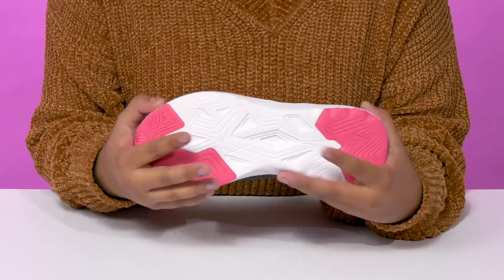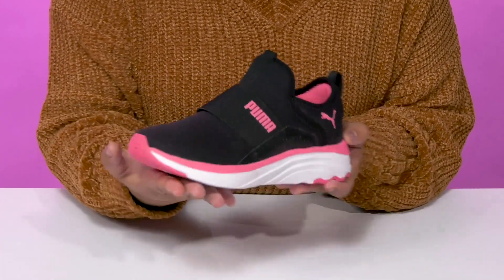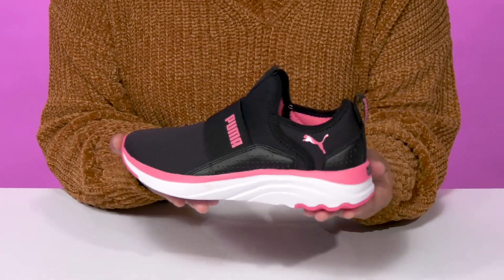They'll love the fact that they'll have a zoned rubber outsole that'll give them ultimate traction as they run along, and that they can pair these with many outfits this season.